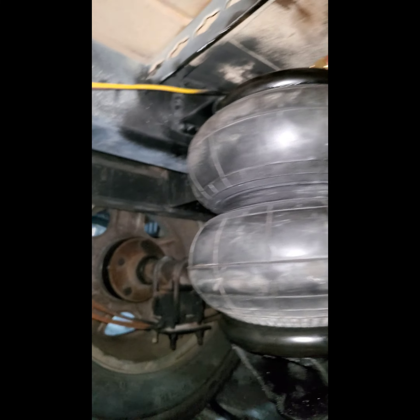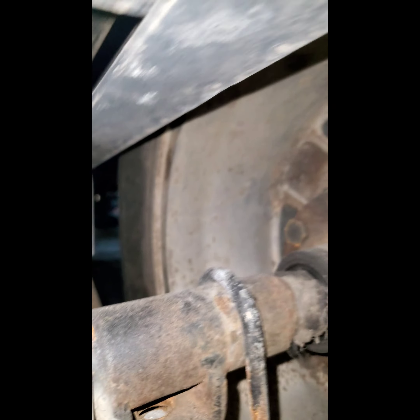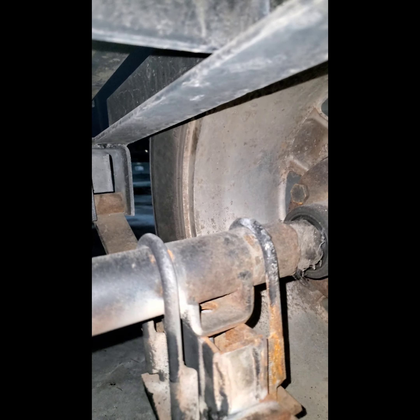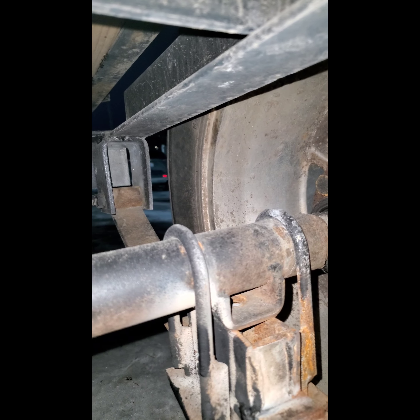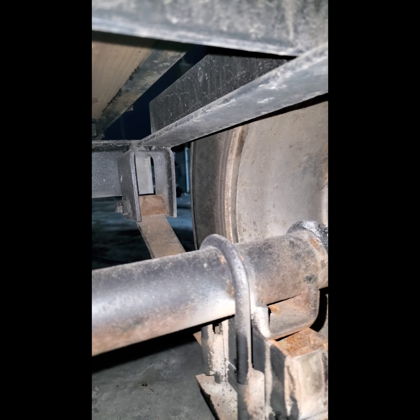This is a homemade air ride for my trailer. Before, it was about an inch between the frame and the axle — now it's a little bit more, about four and a half to five inches.